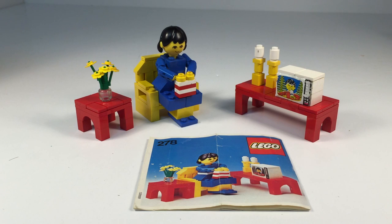Hey, it's BrickZar. Today we are looking at another vintage Lego set. This is from the Homemaker series. It is the Television Room, set number 278, and it is from 1978.